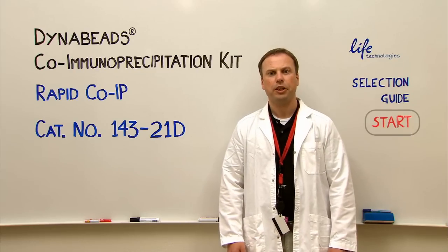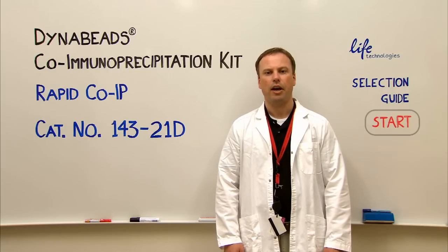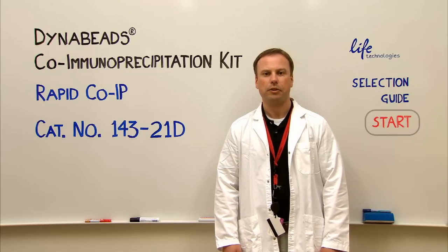Here is a kit for co-immunoprecipitation. You couple your antibody directly to the magnetic beads, and the buffers for this are included in the kit along with detailed protocols.